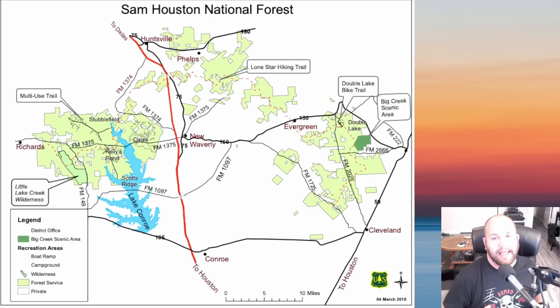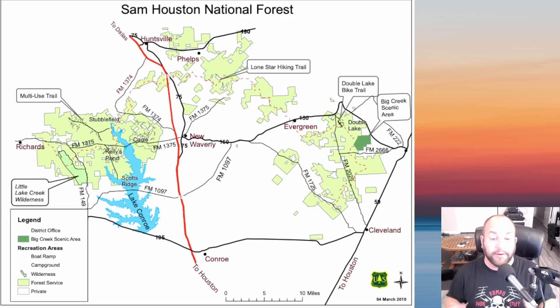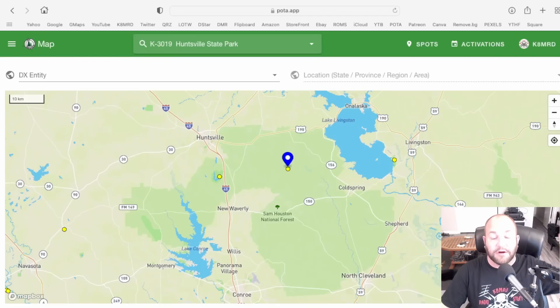So always check the actual park map. Pull up Google Maps on your GPS and make sure you're within the boundaries. For example, Sam Houston National Forest is along I-45, and there's a trailhead maybe a quarter mile from the entrance to Huntsville State Park, so I can activate both within a couple of minutes — but they are not a twofer. Always check the actual park website or go to the ranger station, get a map, and make sure you're within the park boundary.